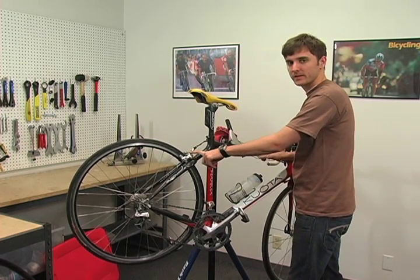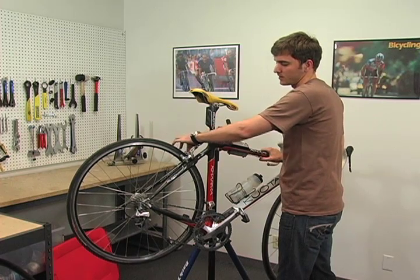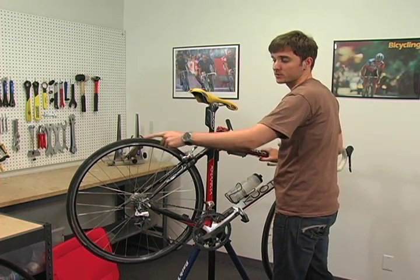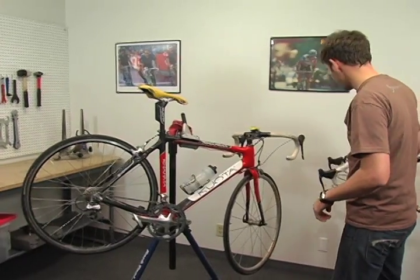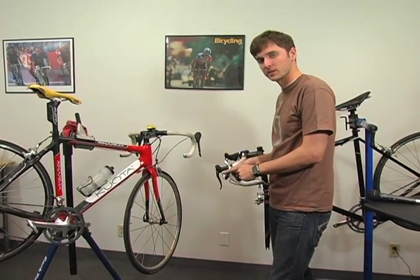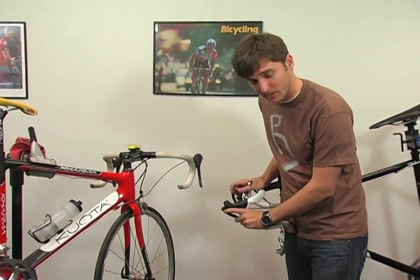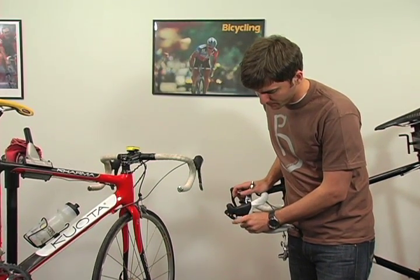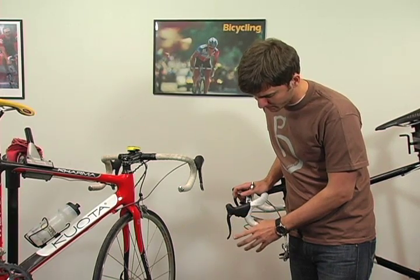Shimano and many other brake brands will have a quick release lever that works pretty similar to the way the cam works on your skewer. Campagnolo brakes don't have the quick release lever, but they do have a quick release button on the brake lever — you depress the lever, push the knob in, and it opens it up.